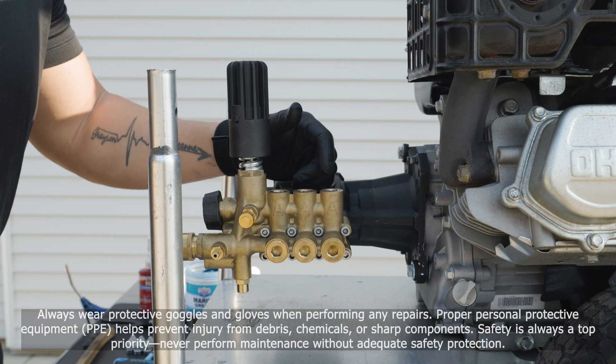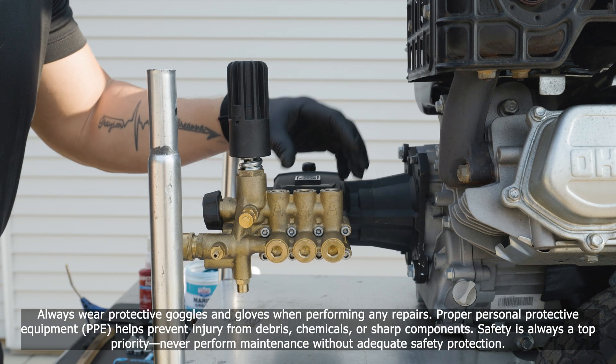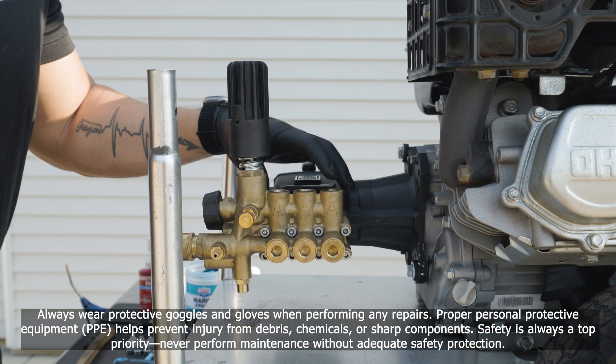Today we're going to go over the proper removal and reinstallation process of the valves on your AAA series pressure washer pump.